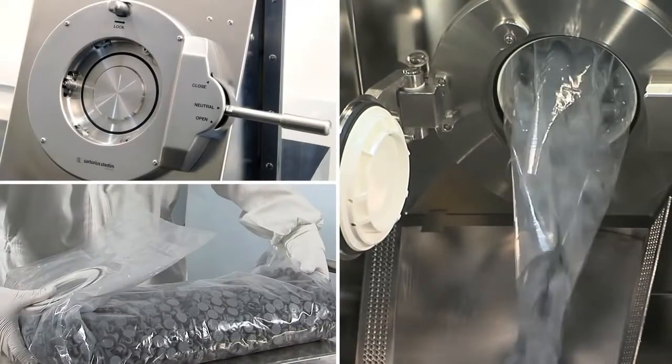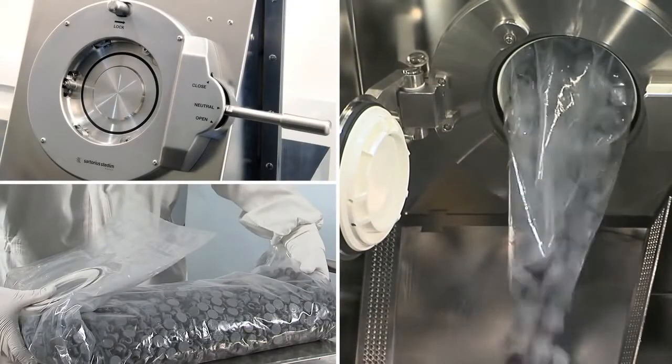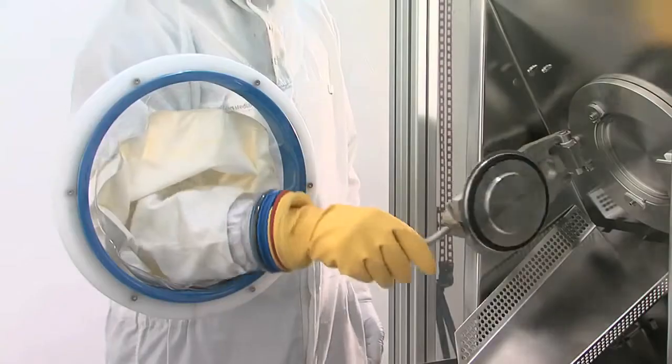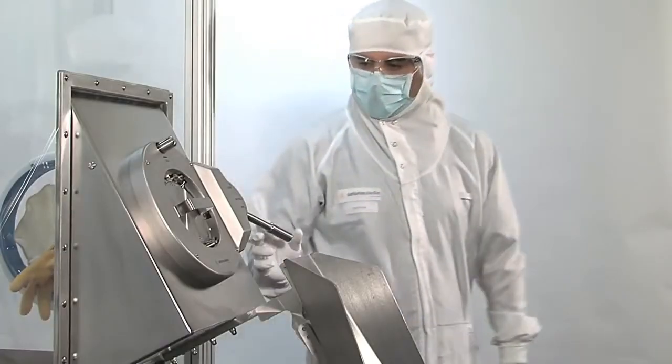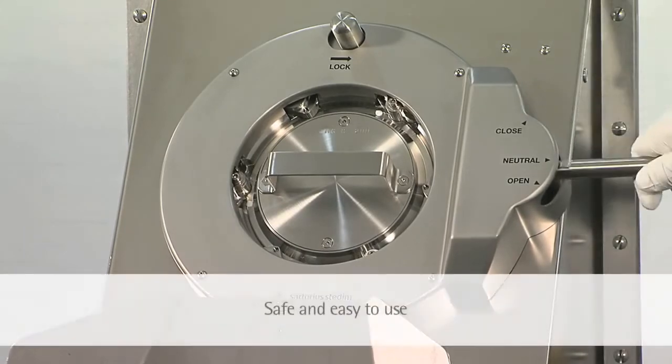The BioSafe technology is a safe and robust solution for the aseptic transfer of sterile components. The dummy service connector allows for the decontamination of critical areas during the isolator VHP cycle.